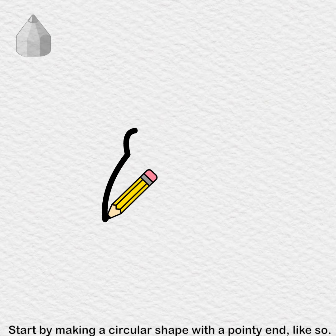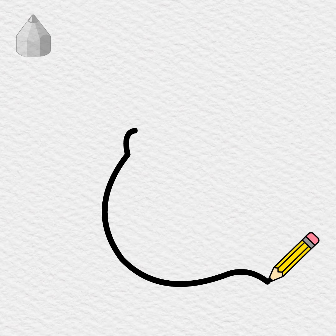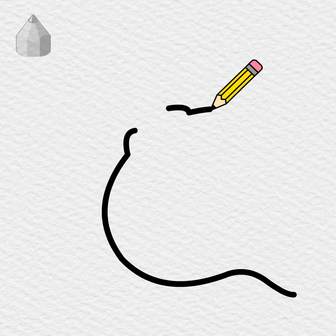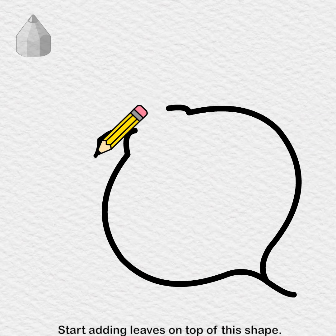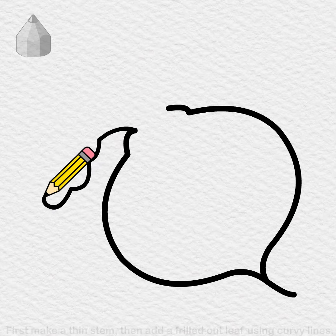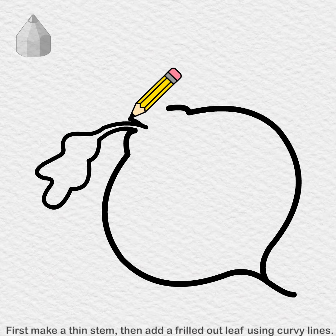Start by making a circular shape with a pointy end, like so. Start adding leaves on top of this shape. First, make a thin stem, then add a frilled-out leaf using curvy lines.